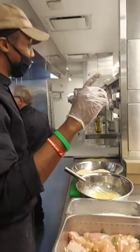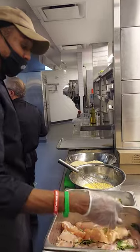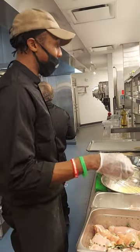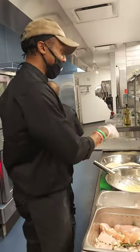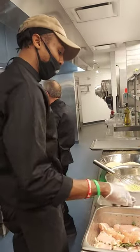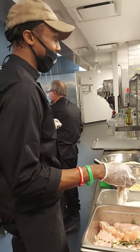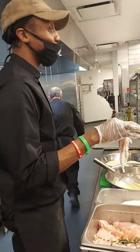One more time. Right here with the wet. You want to pick this up, shake off any excess. You're going right in dry — wet into dry. We got a seasoned individual. Flip it over, coat it.